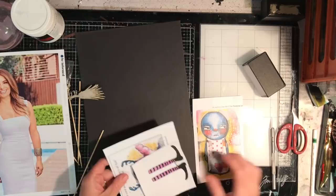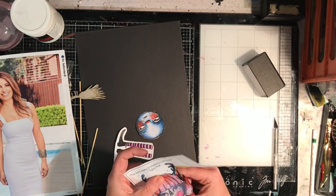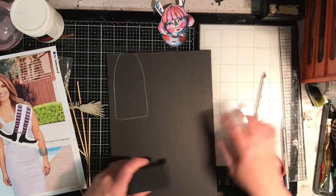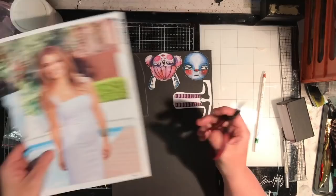I'm starting off using some collage elements. These are printables from Little Raven Inc and I've printed them onto sticker paper, but any face, legs, and arms combination that you have will work to make these dolls. I'm sticking them onto some thick chipboard — just black chipboard from my stash — and I'm using the size of the head to draw a really simple body shape.